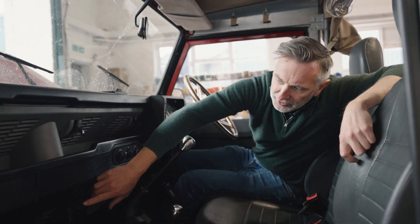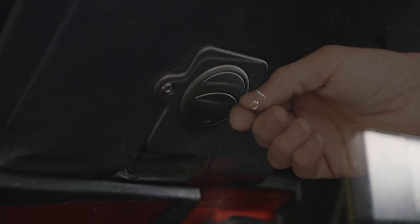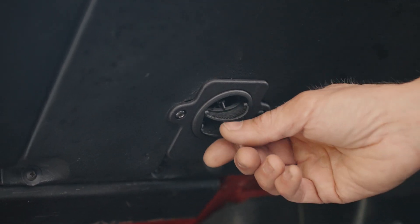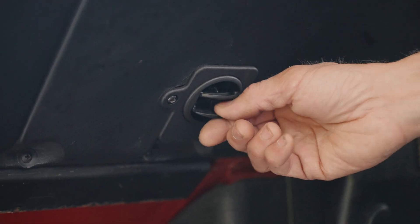We've also modified these footwell vents so they can double as air directed towards the passenger. On most Land Rovers they're directed hard at your feet and you can't adjust them, so these are now adjustable.